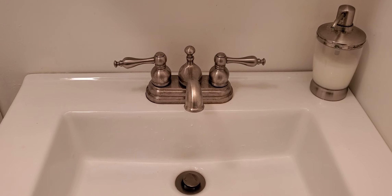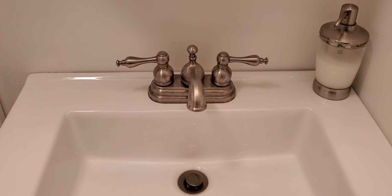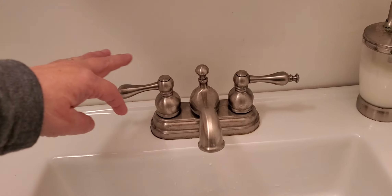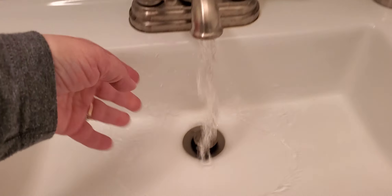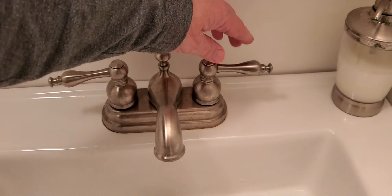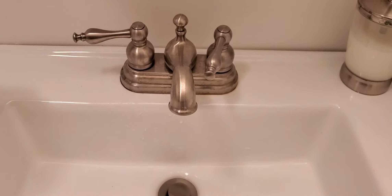Here's the example of the hot water side: it works in the downstairs bath and the cold does not. Here's the hot — comes out nice and hot. Here's the cold. Nothing.